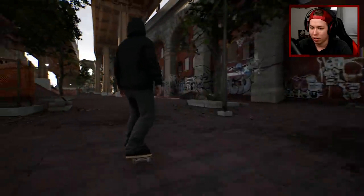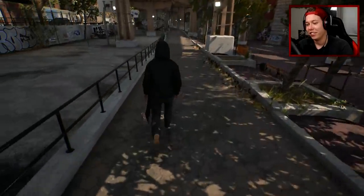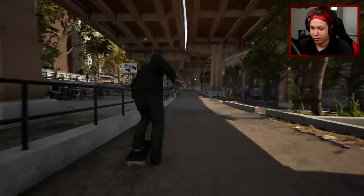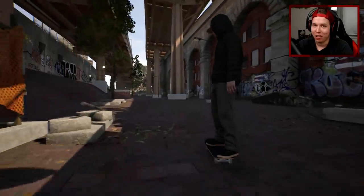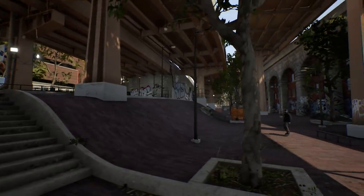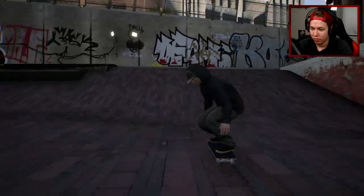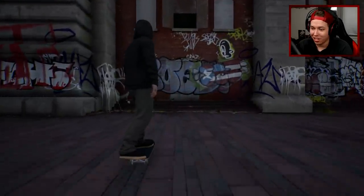We can absolutely get a trick like that. Let's try to do a front big spin - that's gonna be really difficult because I gotta align, then crouch, then start the wind up. Okay, I think we're filming that one. I want a bit more rotation and a little more revert on it, but that was pretty good. That was really easy, let's get an angle on that.